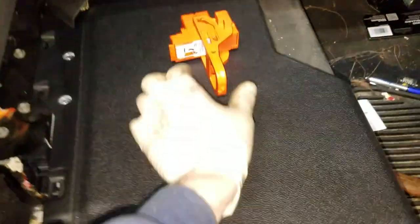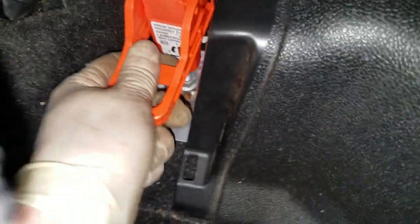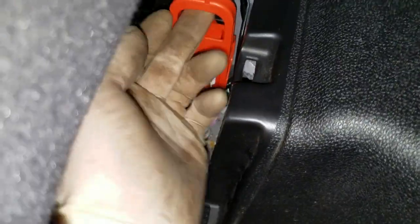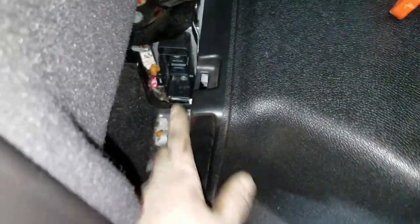First, go to the back seat where the high voltage battery is. There is a service disconnect plug that's going to have to be unplugged — it just sits in here. You're going to have to pull up on it and then pull it straight out, which will disconnect power to the power inverter up top. There's also just a plastic plate that clips in over the top, which you can pull up after you push the seat up.